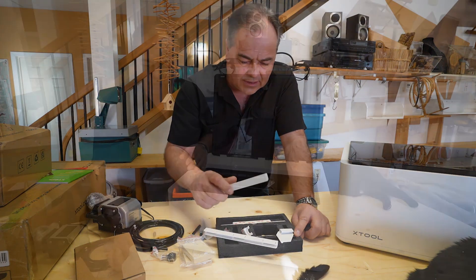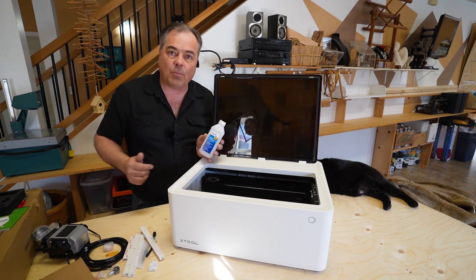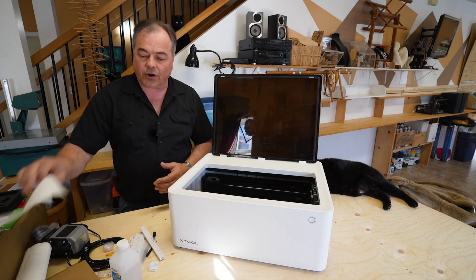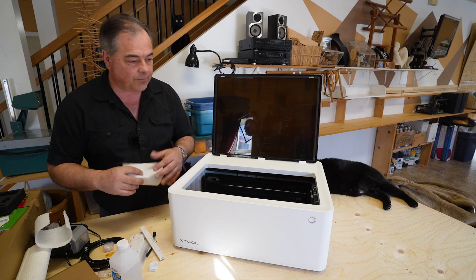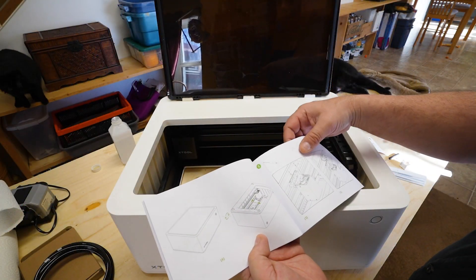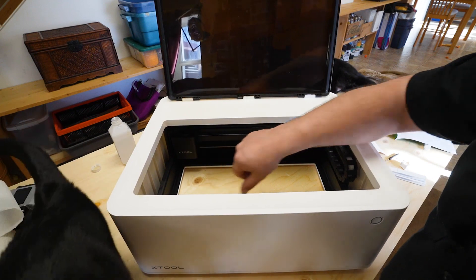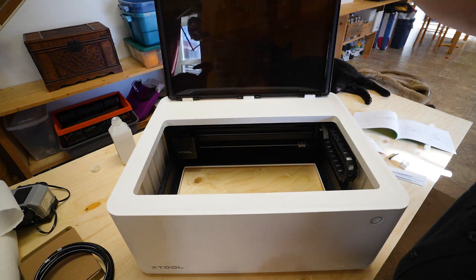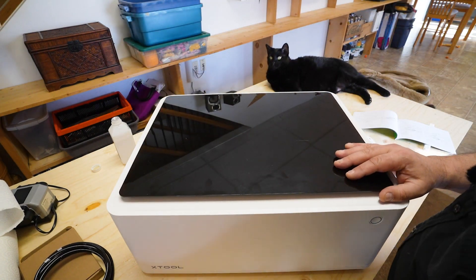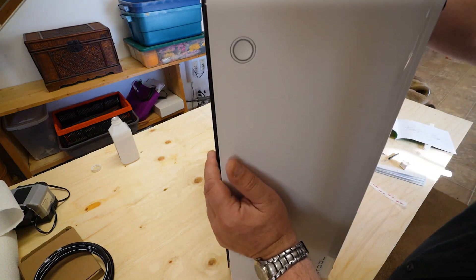The first thing we're going to do is clean these edges with isopropyl alcohol just to make sure we get a good secure mount and they're not going to fall off. They're going to tell us to flip the machine over, so we want to make sure the laser head is in the back corner. When we close it, we're going to flip it in that direction so the laser head doesn't slide and slam into the far side. Then we'll gently flip it over.